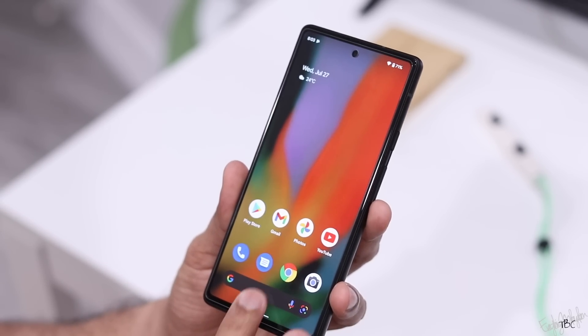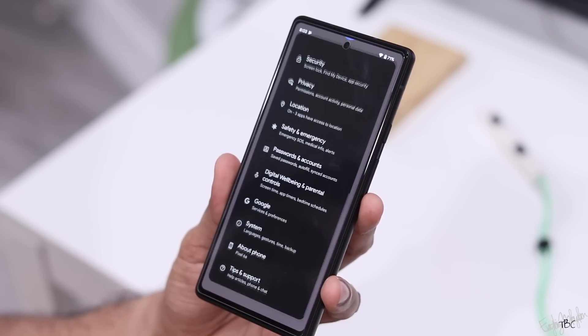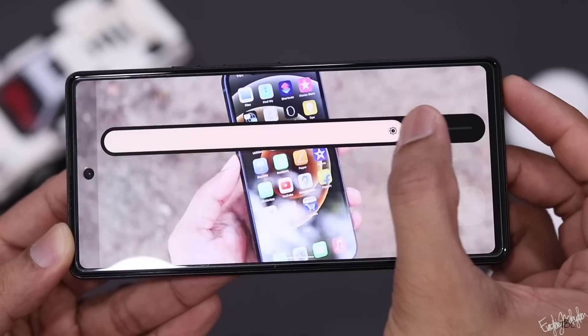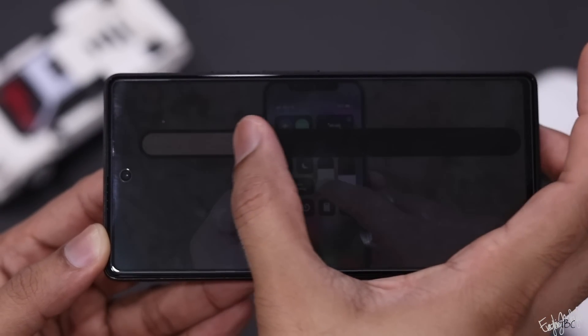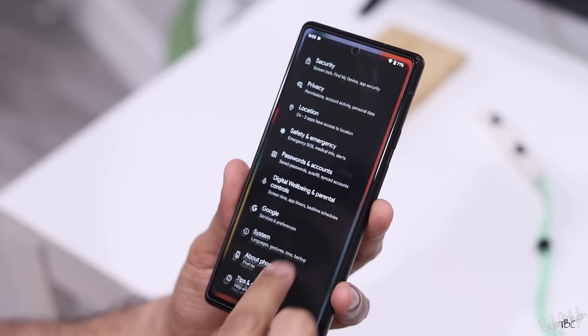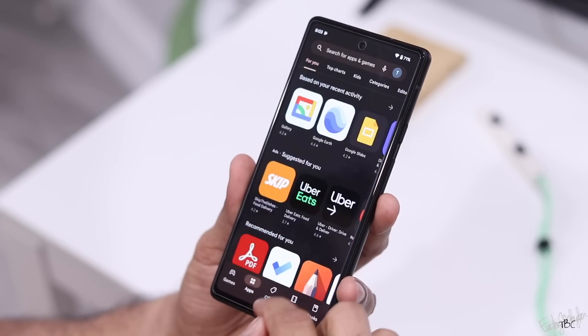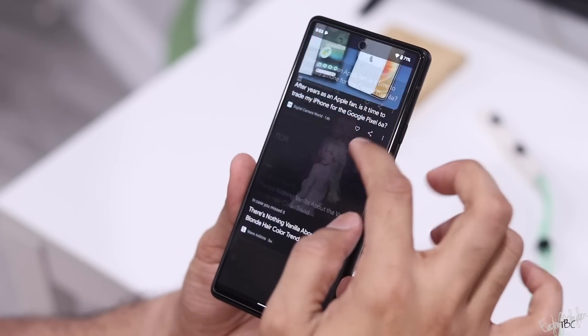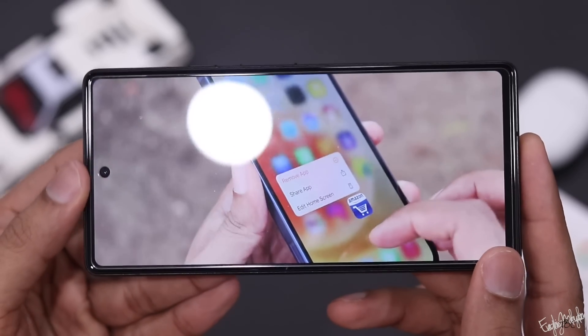The display is sharp, bright, and high quality. It is not an HDR display, but looking at the price range, the display is quite impressive overall.